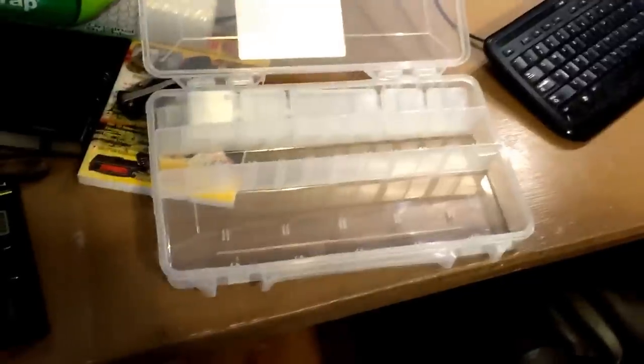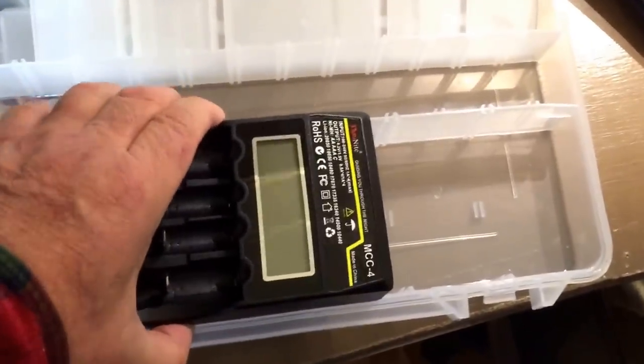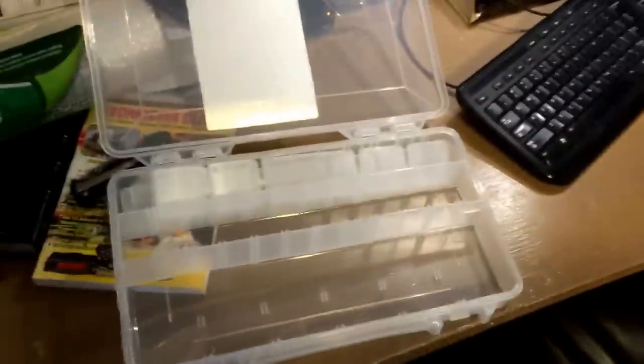I'm just going to use this charger and put all my batteries in this, so everything will be centrally located and it'll make it a lot more convenient. Let me get this marked — it won't fit sideways, I've already tried. You can mash it down in there but it squeezes things out, so I'm going to go ahead and cut that out.